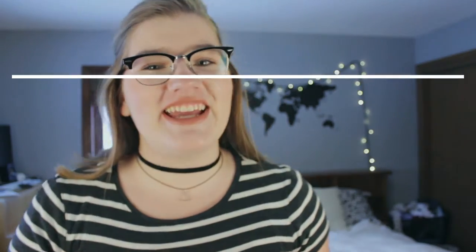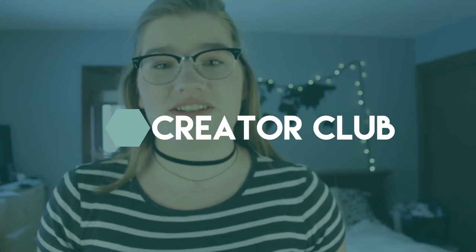Hi friends, welcome back to my channel. I'm Katie and this is Katherine the 19th. On this week's episode of Creator Club, I am going to talk to you about how to get awesome, high-quality audio for your YouTube videos.